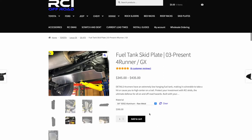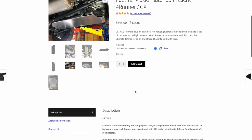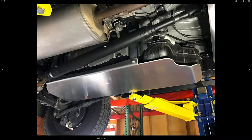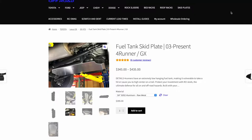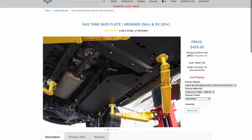This video is about the RCI off-road aluminum fuel tank skid plate. The focus is on the exposed front section of the skid plate. As you can see on the RCI off-road website, that entire front section is exposed to the elements, so any potential objects coming from under the tire during off-road driving or on the freeway could hit the front of the gas tank.